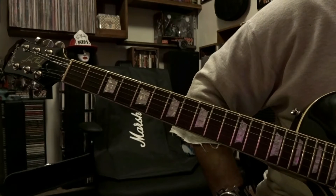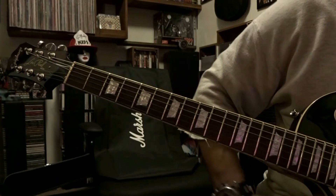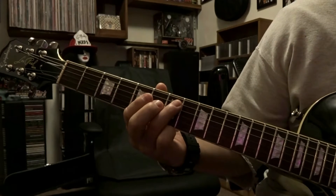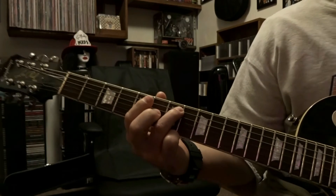What's up guys, today we're taking a look at Black Dog by Led Zeppelin. We're gonna start off here at the 7th fret — ring finger will fret the 5th string, 7th fret, and pick that once.